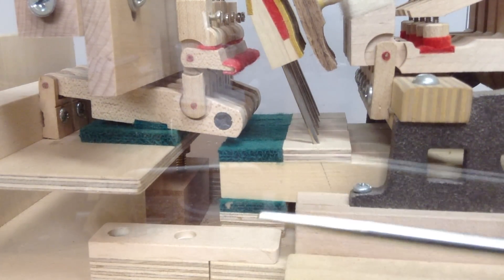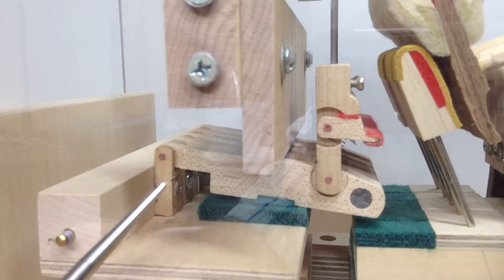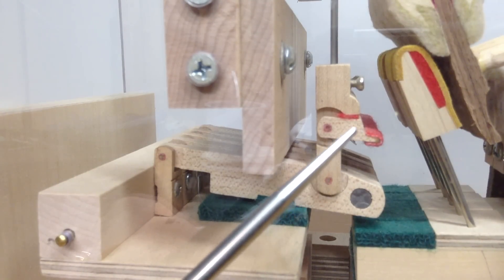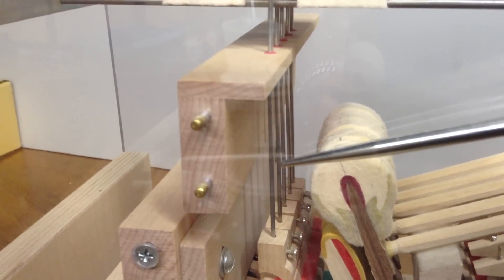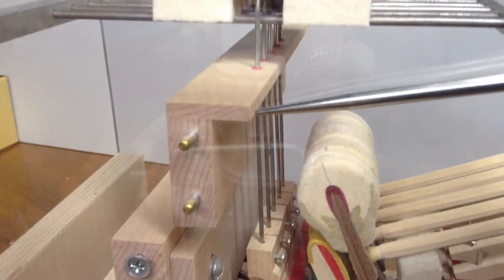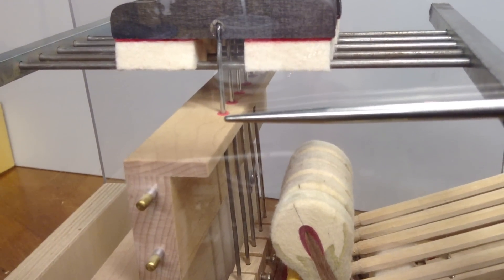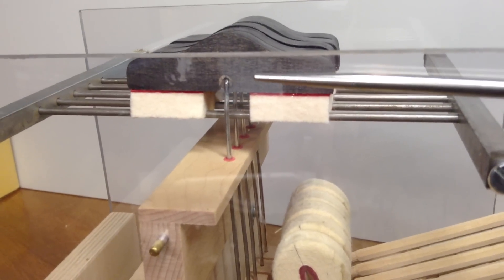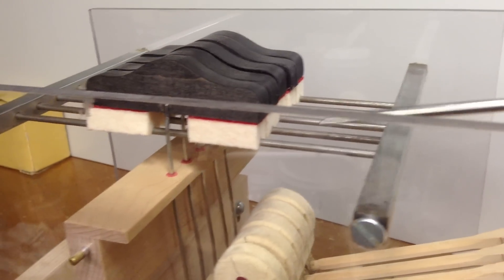Looking at the different parts of the damper lever system: here we have the damper lever flange, the damper under lever, the sostenuto tab, and the damper stop rail. Above that we have the damper wires, which go up from the damper levers through holes in the damper guide rail. The holes that the damper wires run through are lined with felt — those are called damper guide rail bushings. The wires attach up here to the damper lever heads, which have damper felt, and of course these represent the strings.